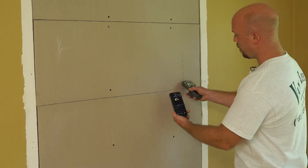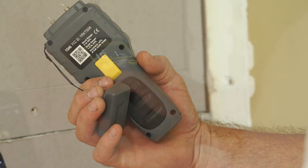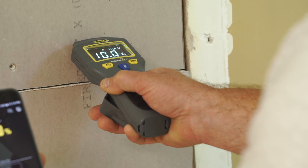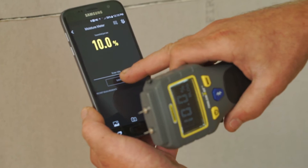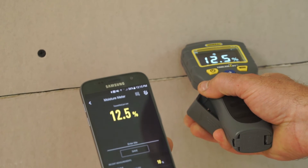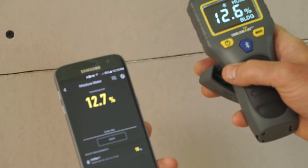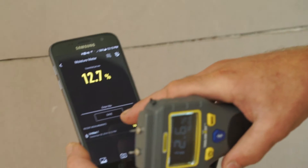We're going to take a reading in the wall. To hold it, there is a button on the back side of the device. Press that button to hold that reading. We're going to save that to the phone. Depress the button once more and it'll take the device out of hold.